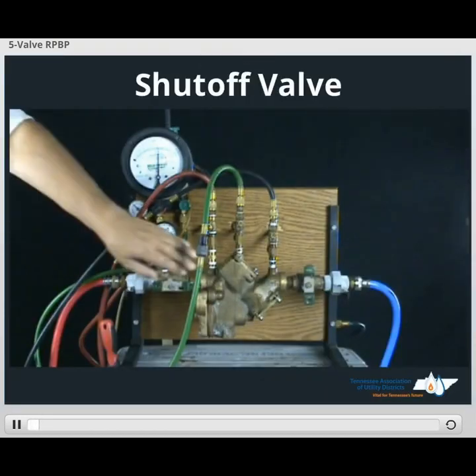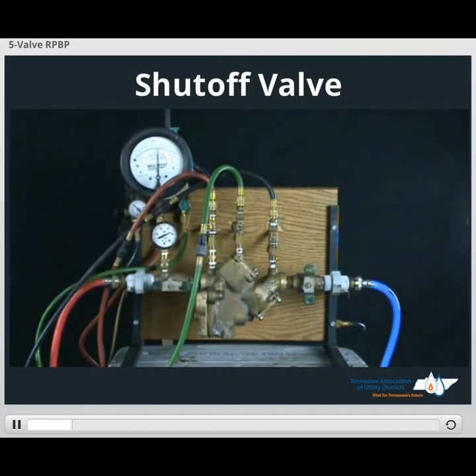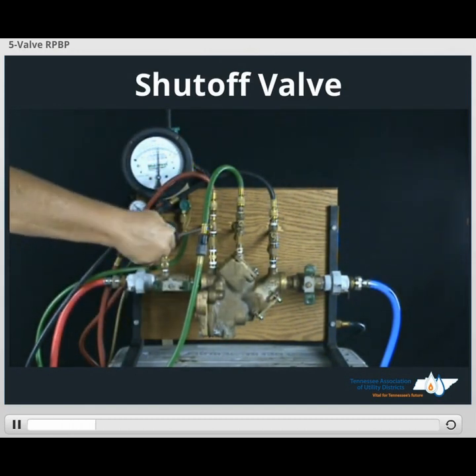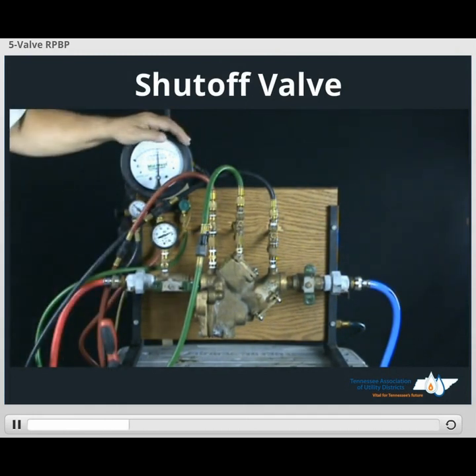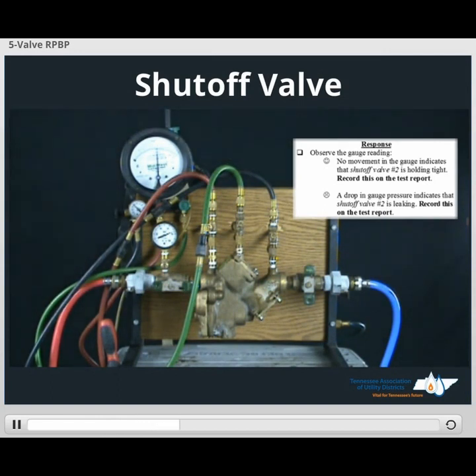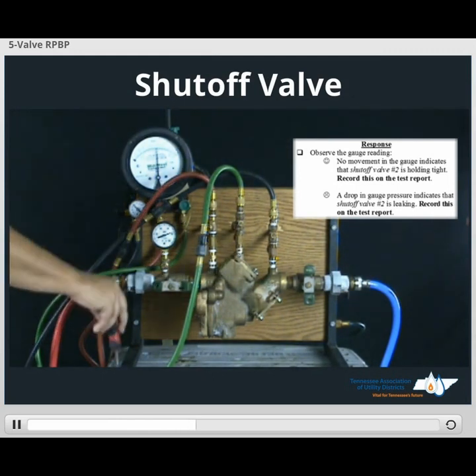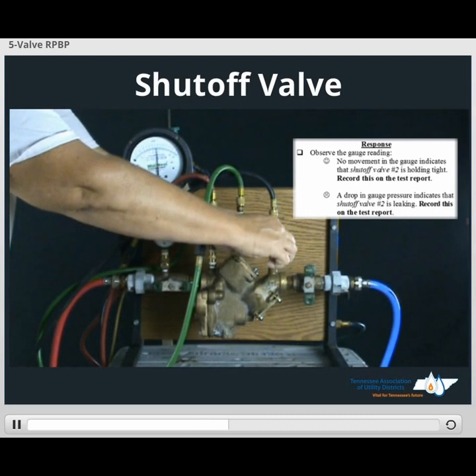In order to ensure our number two shutoff valve is closed tight, we perform our test by taking our screwdriver and closing test cock number two. If our gauge remains steady, we indicate on our form that the number two shutoff valve is holding tight. Record that on our form. Once we do that, we are ready to disconnect our hoses.